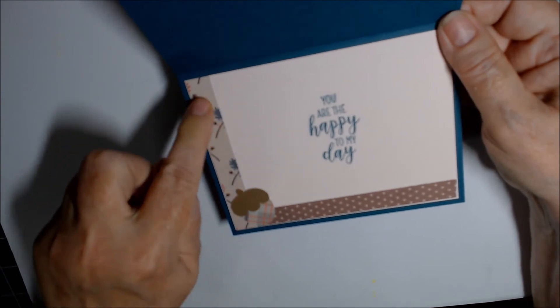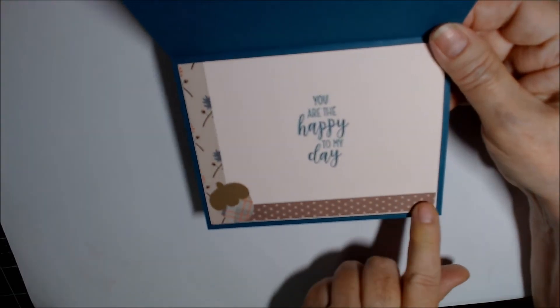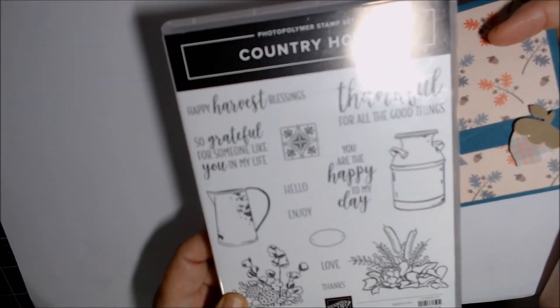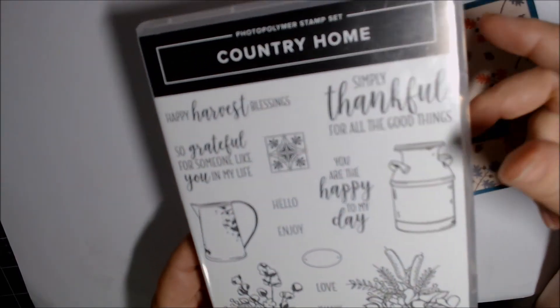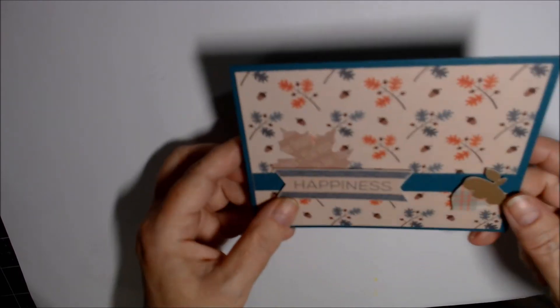Inside, since it's about happiness, it says 'You Are the Happy to My Day.' I have a piece of the same paper from the front as another scrap. The 'You Are the Happy to My Day' sentiment is from the Country Home stamp set, which I thought was really appropriate for that card.